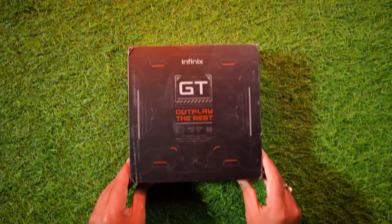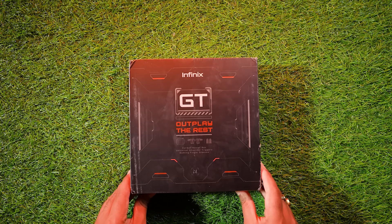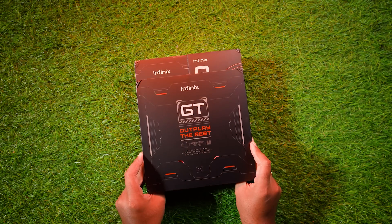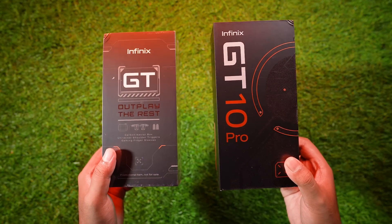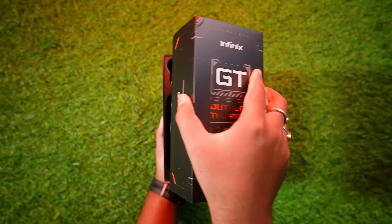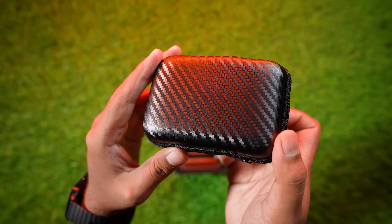This box is very different. By the way, this box is not only for creators — the first 5,000 customers will get the same box. The speciality of this box is that you can see gaming accessories inside. When you open the main box, there are two separate boxes: one for the phone and one for gaming accessories, and inside that is another box. Very wonderful packaging.